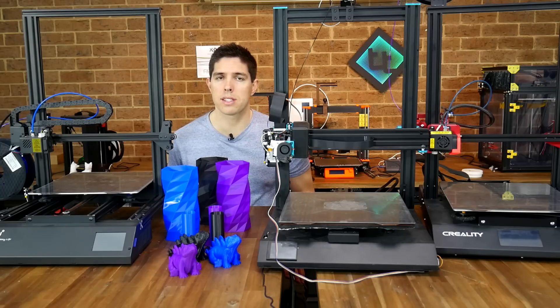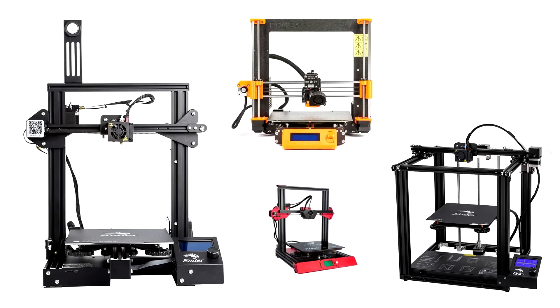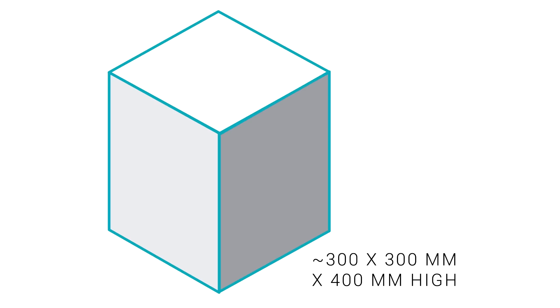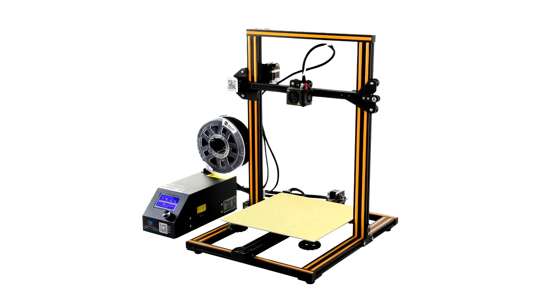Next up we have the medium size, and that's probably the most popular. These have build dimensions of 200mm cubed and up, and that includes the Ender 3, Ender 5, Prusa Mark III, and the TiVo Flash. The next size up I would call large — and that's the focus of this video. Generally they have an X and Y dimension of 300mm and a height of 400mm. This category was really set up by the original Creality CR10, which was hugely popular and a lot bigger than other 3D printer offerings at the time.